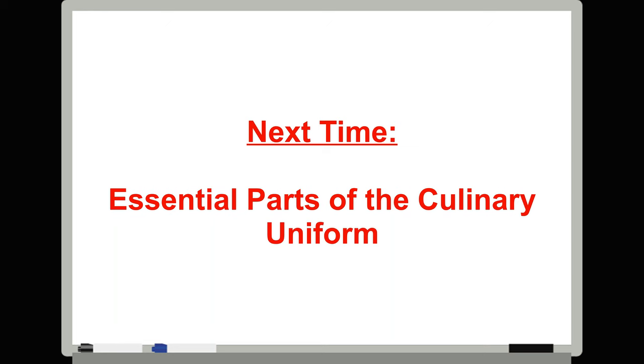Next time we will be looking at the various parts of the modern culinary uniform and the importance of each piece. So I'll see you next time.